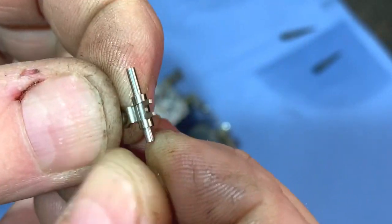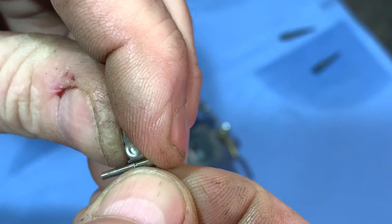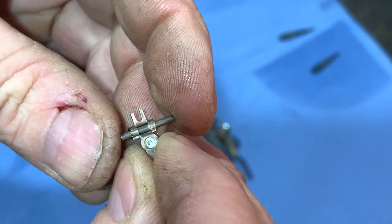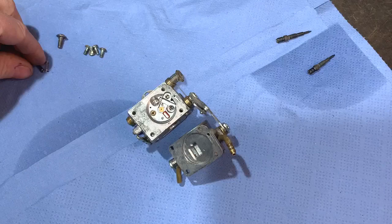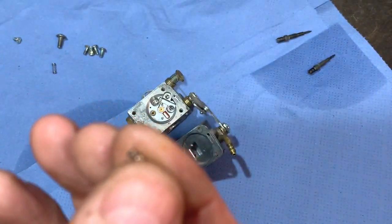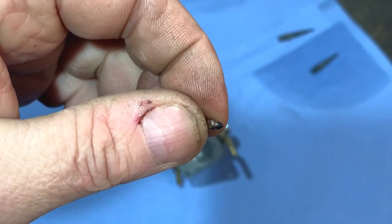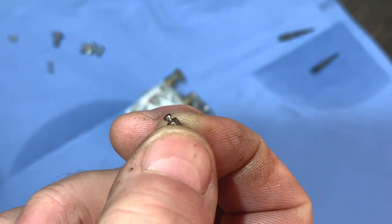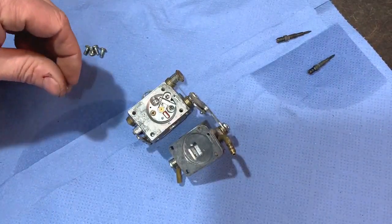I did notice the needle valve looked like it was sticking. The problem was the pin through there — it's pushing through a bit and is pretty tight. The new kit comes with a new one, and since that pin is really free I might as well use it. I'm going to use the old needle valve and old spring because there's nothing wrong with them. They come in the kit, but as it's an aftermarket one — War Tech brand — the diaphragm and gaskets are good but I don't typically use the needle valves or other bits.